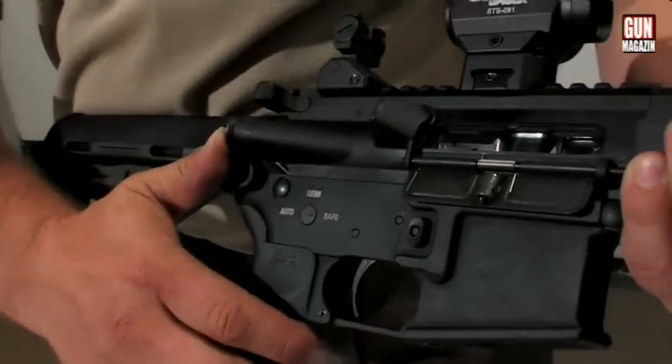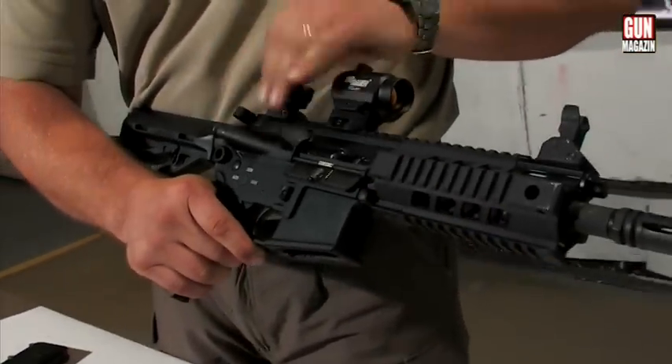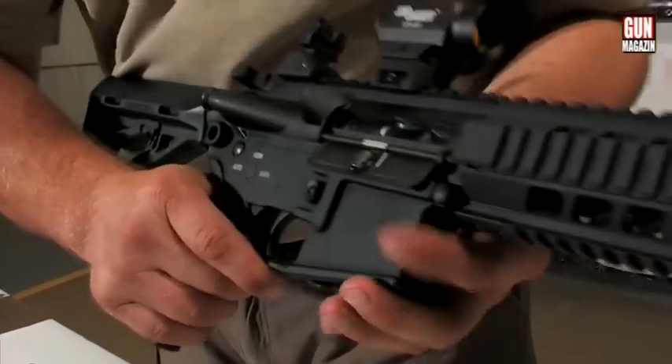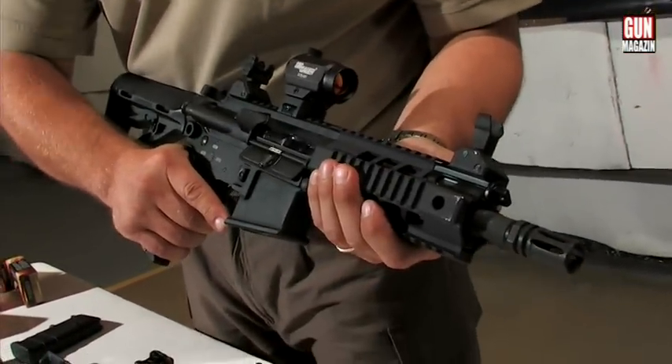A zármozgató kar segítségével, ha a lőszer elakadna, ennek a gombnak a nyomásával tudjuk előre léptetni a zárat, hogy szétszereljük és az akadályt elhárítjuk.